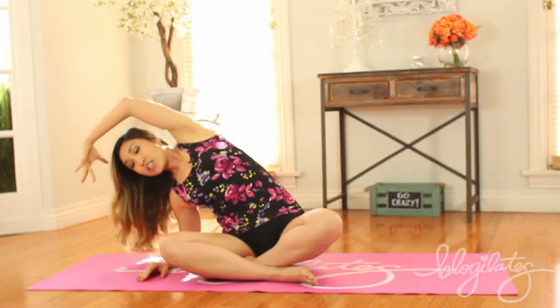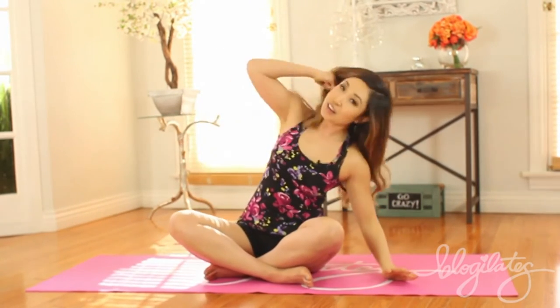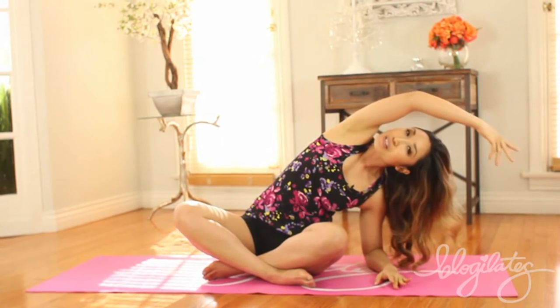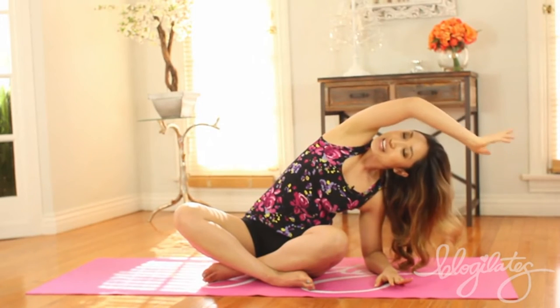And once you do that, slowly press yourself up using the core. Place the elbow down on the other side, reach it over again. Let your fingers stay soft. Hold for another 30. Using the core, reach back up. And that is your half rainbow to really stretch out the oblique.